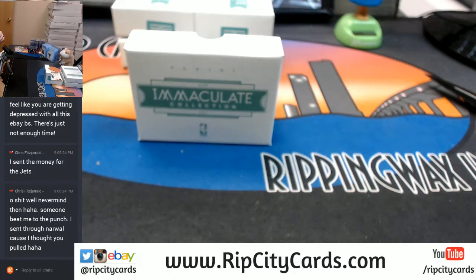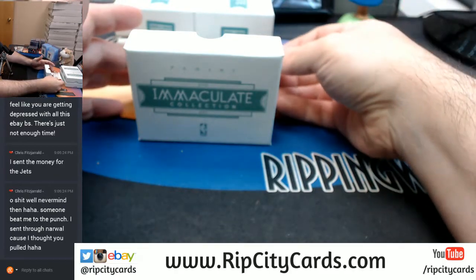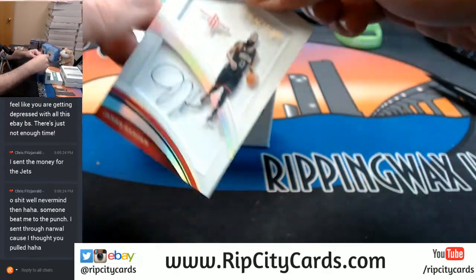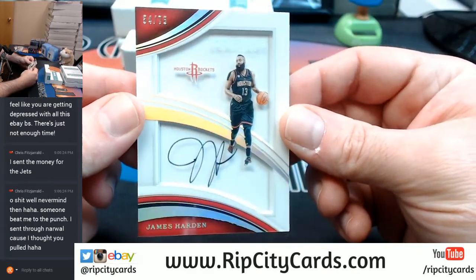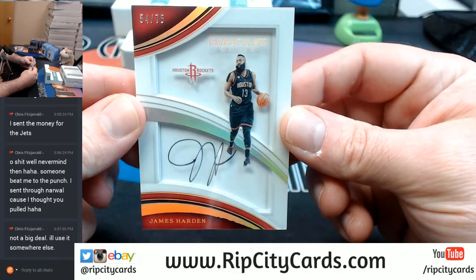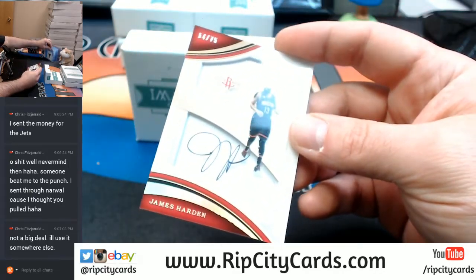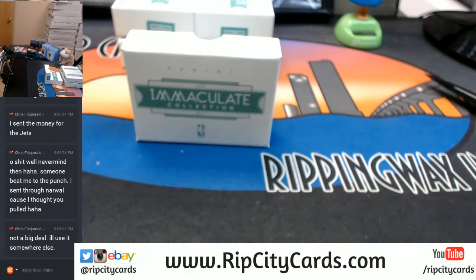I'll put another one in, I'll put number 2 in. I'll put another one in and since you paid, I will get you the Jets in that one. 54 out of 75, the bearded one — James Harden for the Rockets. These acetates.